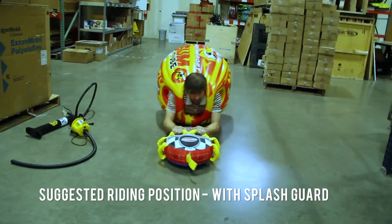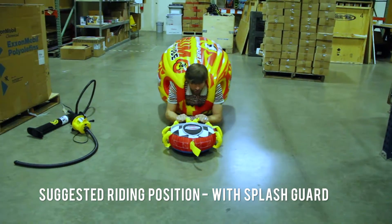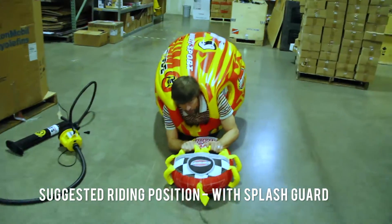Greg thinks you could probably try to surf like this — you know what I mean?